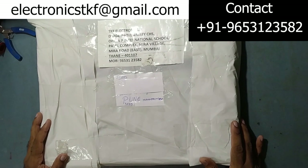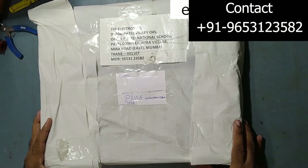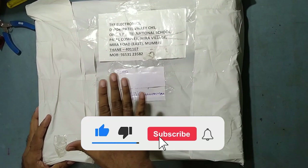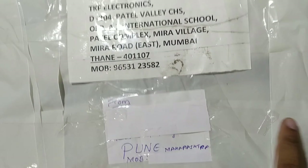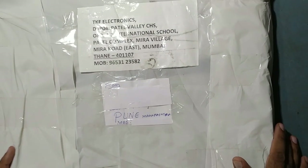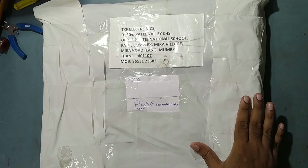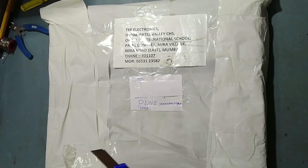Hello friends, welcome back to my another video on my YouTube channel TKF Electronics. I hope you all are doing fine. Today I have received one parcel for repair — it came from Pune, Maharashtra. He's one of my YouTube customers who saw my video and sent this for repair. Let's check out what's inside and start dismantling.